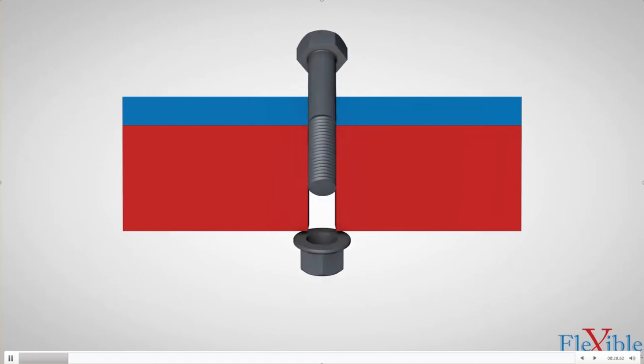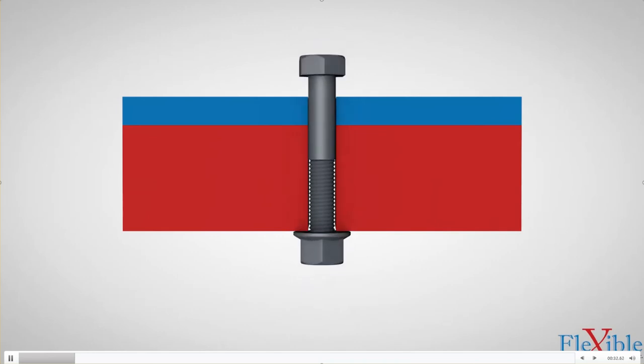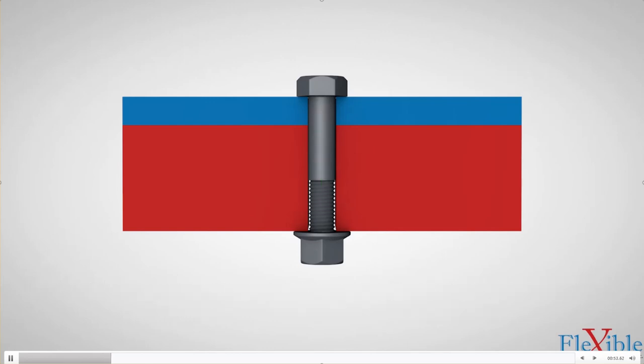The total scope of all the components being clamped together and the fastener is called the bolted joint. The support surface on the fastener which mates to the part it will be clamping is called the bearing surface. Preload is the state of a bolt's tensile load — its capacity to withstand being pulled apart — while clamp load is the state of a joint's compressive load, its capacity to withstand loads while being pushed together.